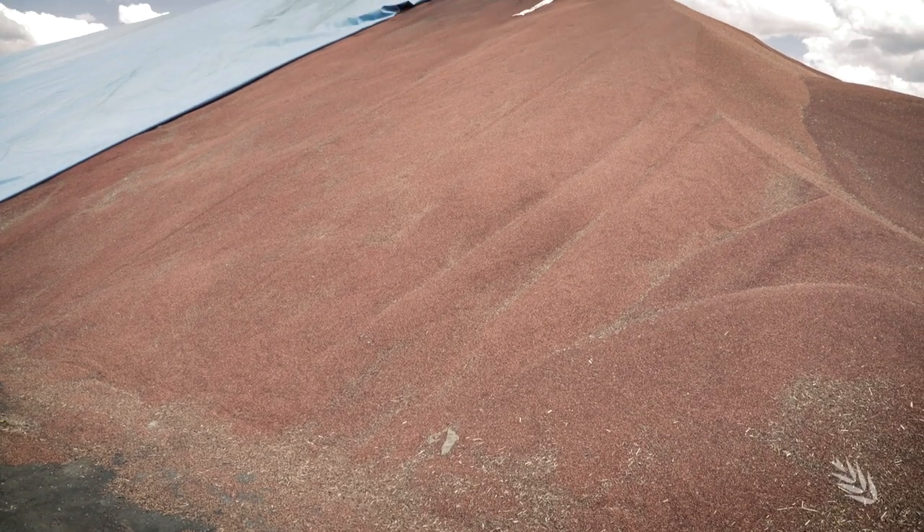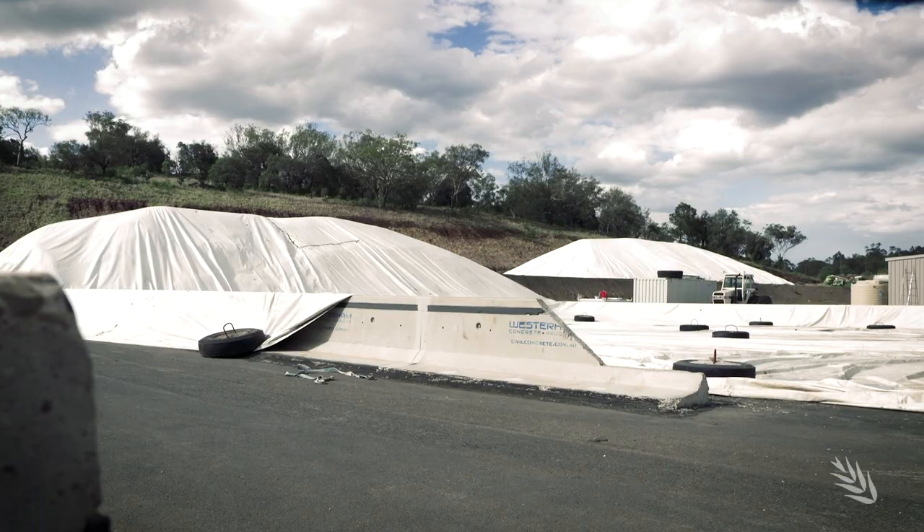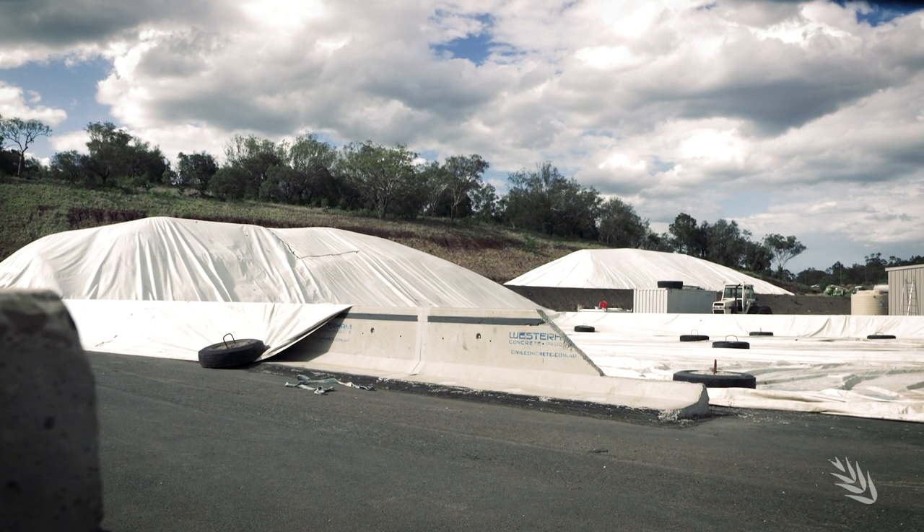Finally, if we end up having to store that grain a little bit longer than we originally planned, we may have to consider fumigating. The choices are bringing in an outside contractor or doing it ourselves, but do consider how you're going to go about that fumigation.